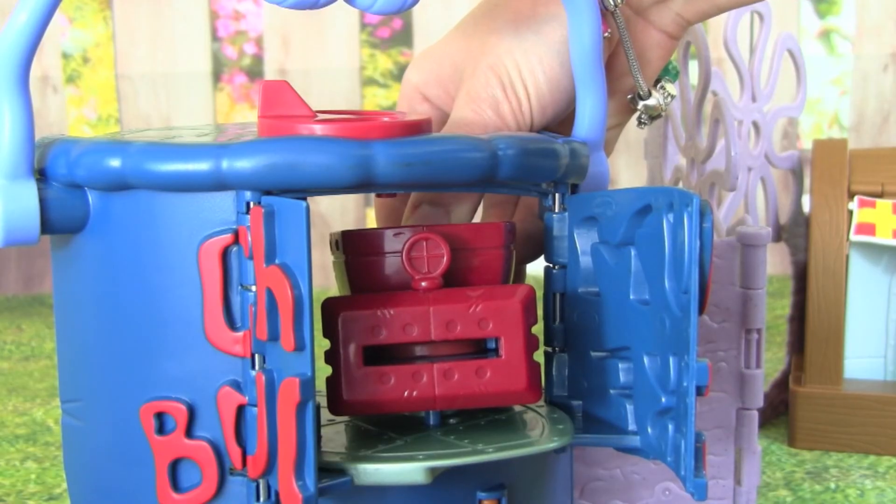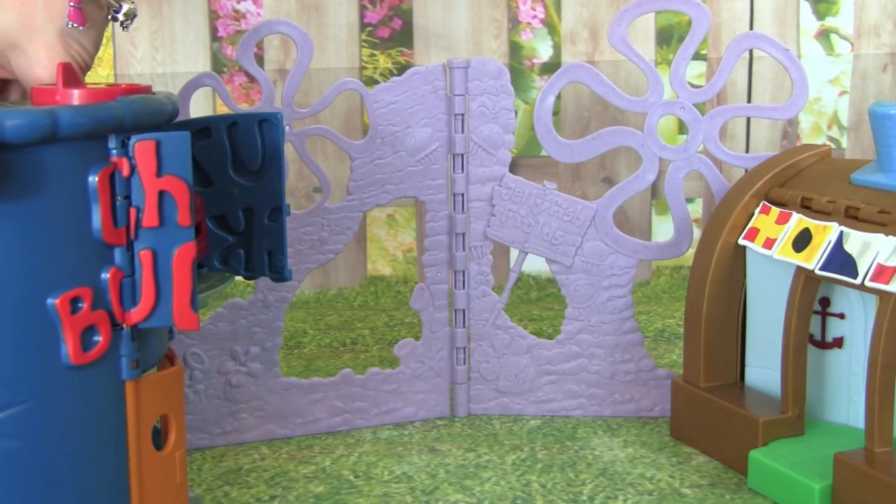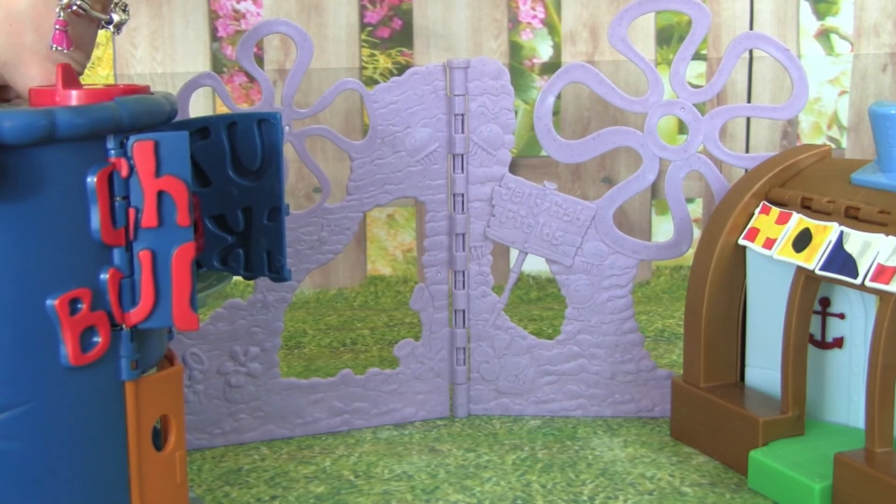Here's some fresh Chum — eww! We can push it and it will throw it right at the Krusty Krab. Watch — whoa, that was so fast!